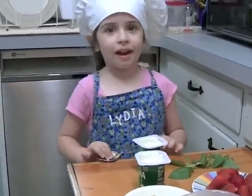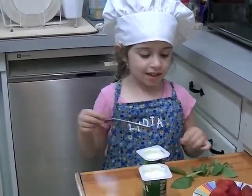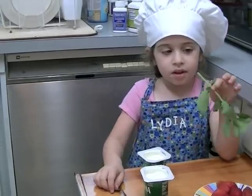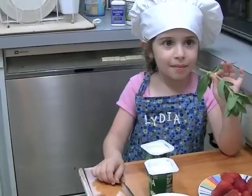Hello, here I am today. And this is how you make a milkshake.